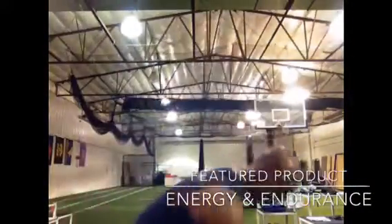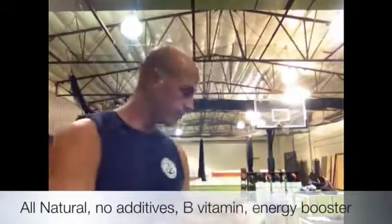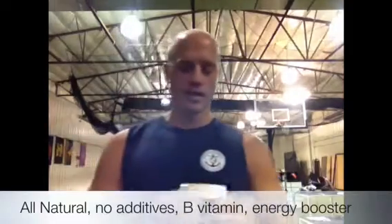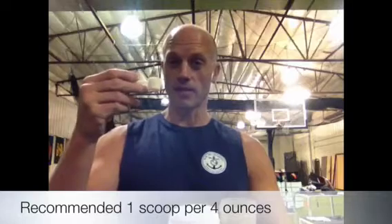Hey guys, it's Dan. I apologize for this video being a little bit late, but today's feature product — this week's feature product — is E&E Energy and Endurance. Some of you hear me talk about this stuff all the time, but some of you haven't heard about E&E. All natural, nothing artificial, no preservatives, none of that stuff. B vitamins are gonna give you energy. If you ever had that feeling like 'I just don't want to work out, I need a little something' — that's what E&E is for.